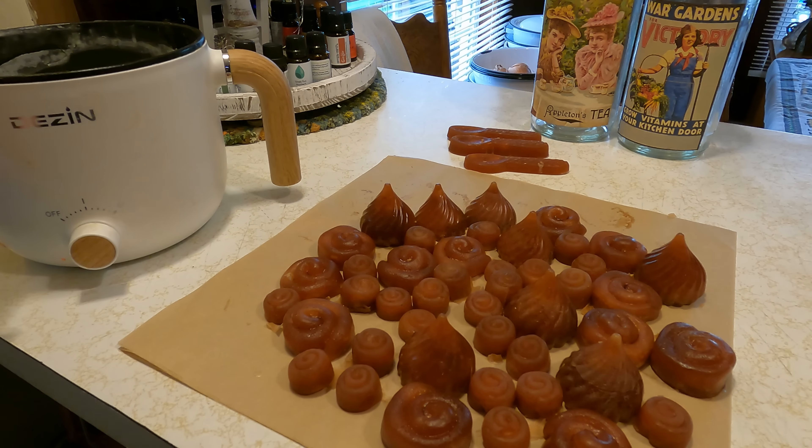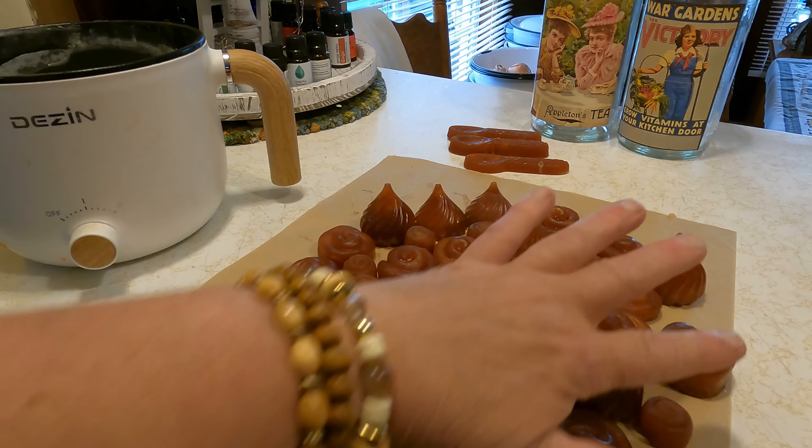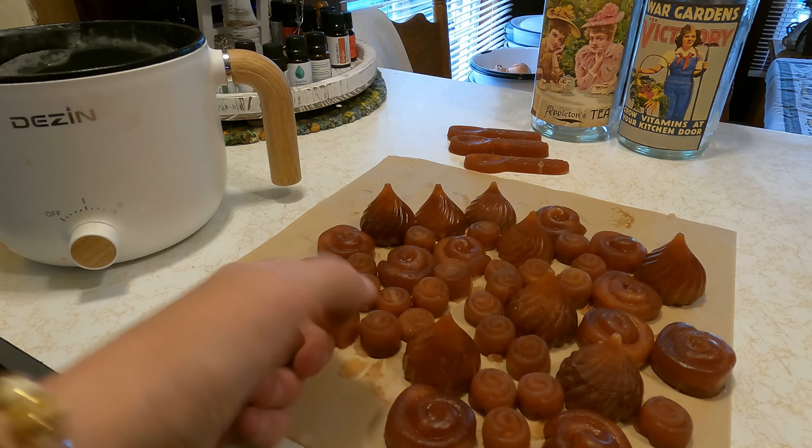These are my candles. I'm melting some clear wax, and that's going to be the icing on here. So these are for my tart warmer.